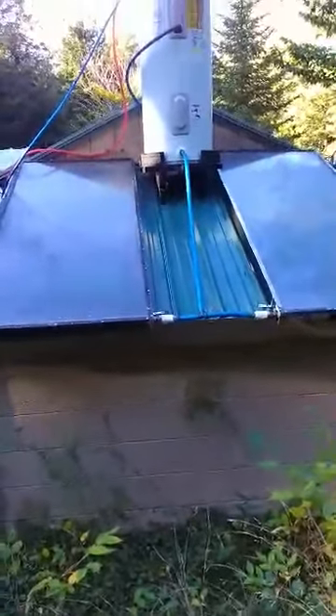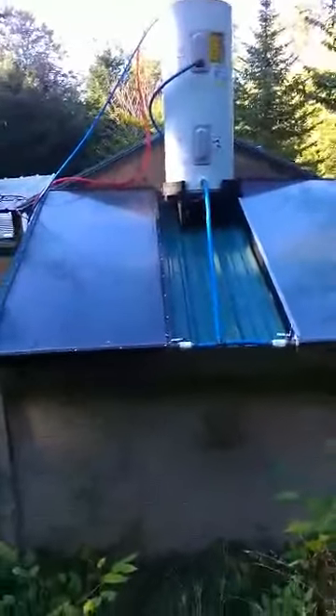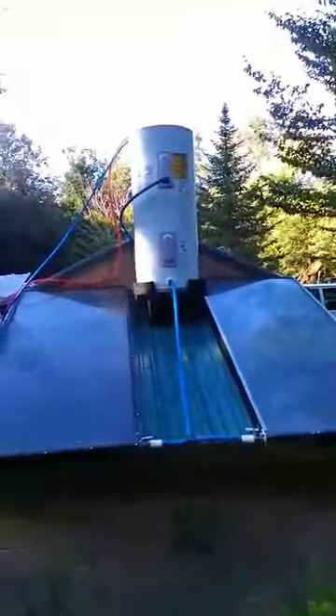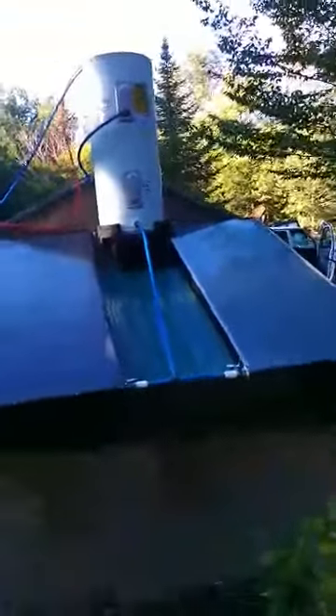This is a video of my solar shower outdoor. The two panels are mounted on an angle on my shed roof. I have an old electric water heater that's been converted to use as a storage tank because it's insulated, so the water in the tank travels down the blue hose here at the bottom.